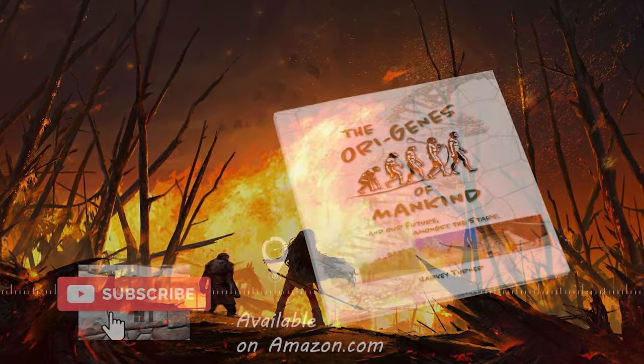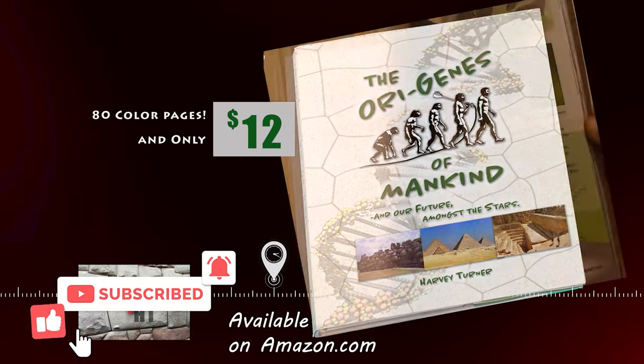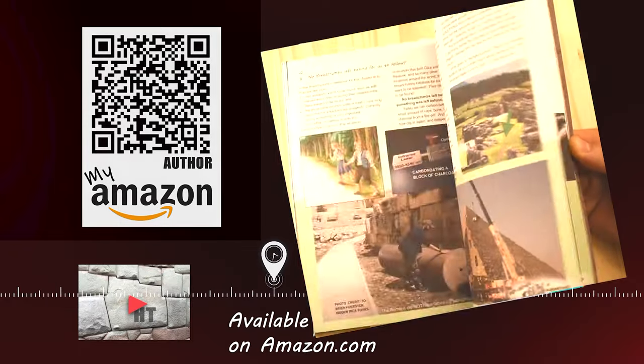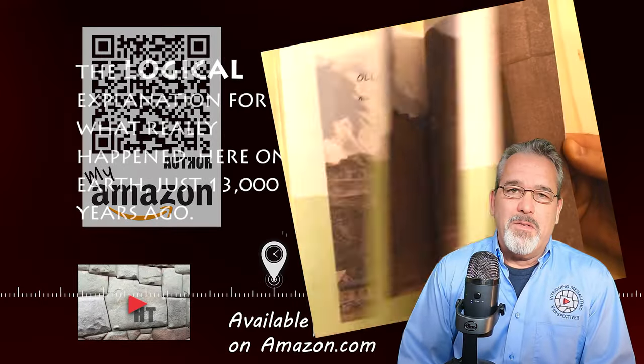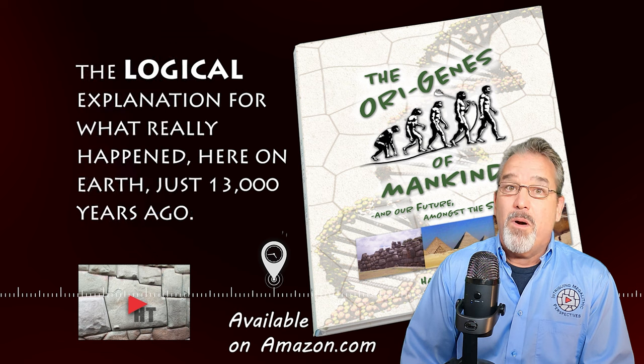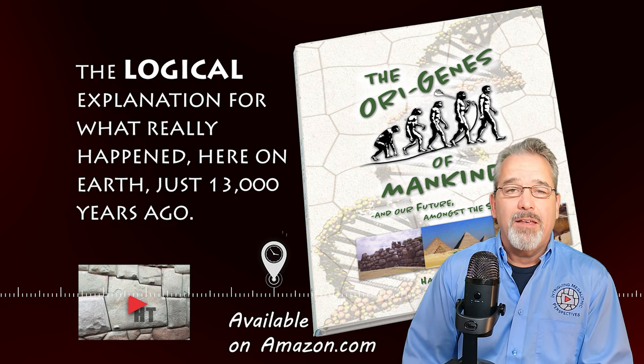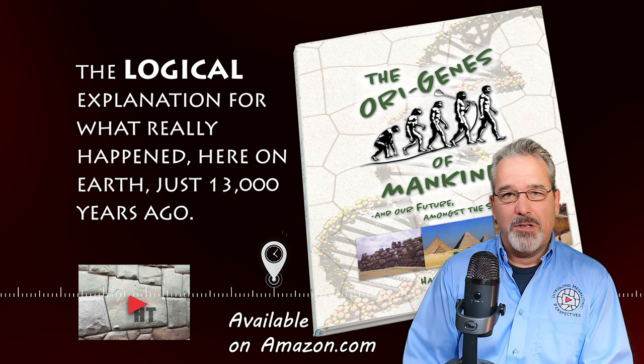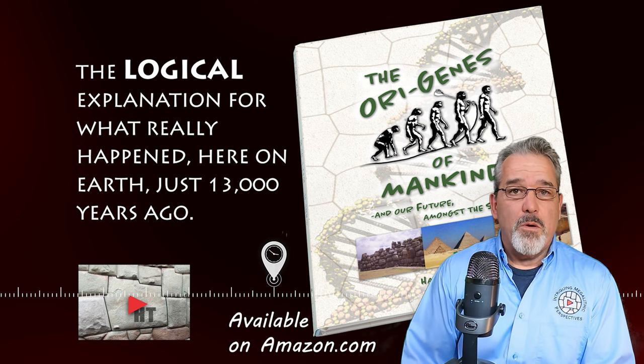I published this booklet in 2022, Origines of Mankind, which can be found easily on Amazon. This is my perspective on why we are so different from all the other animals, and why we don't have a clue as to what actually happened 13,000 years ago. I hope that you'll order a copy.